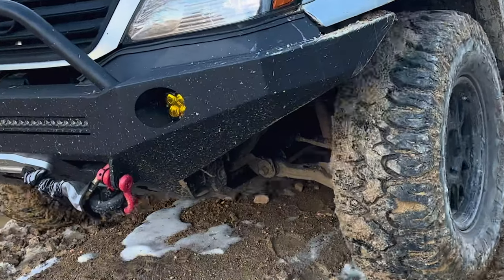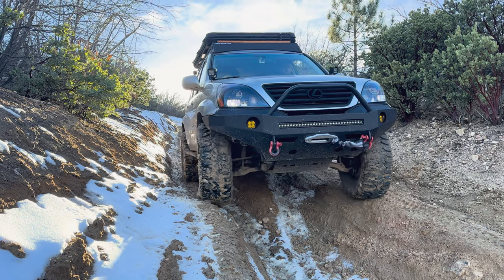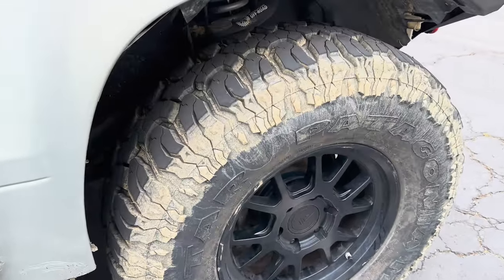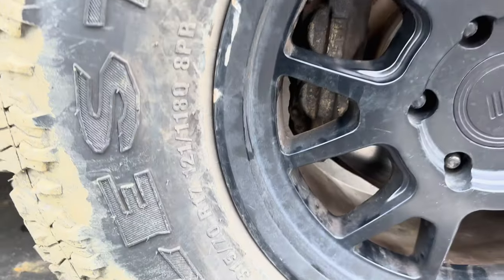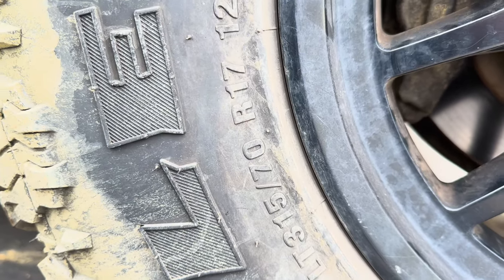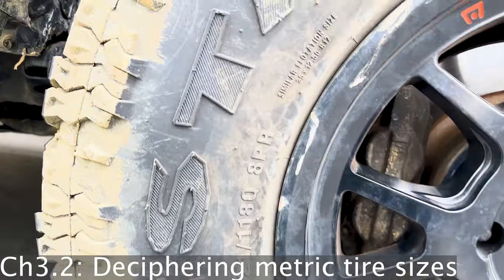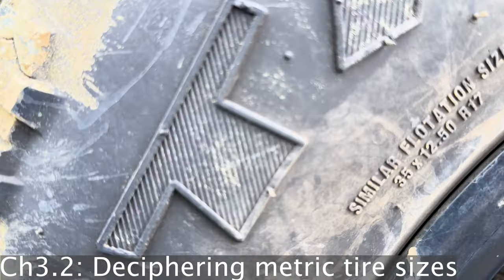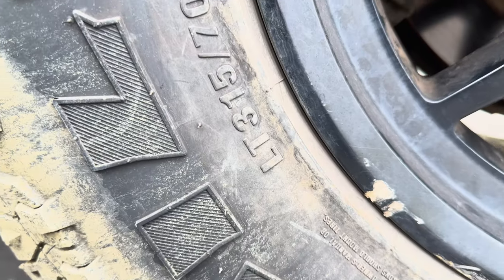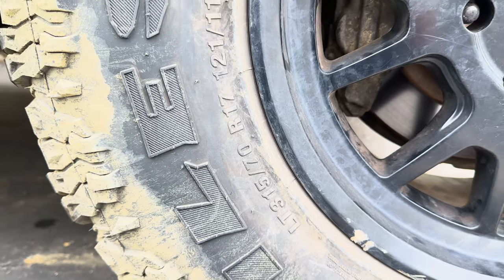I personally run 35-inch mud-terrain tires from Milestar and I absolutely love them. They're a bit noisy, but they don't bother me too much because I don't really drive that much. However, on long trips, you definitely find yourself turning up the music or the podcast a little more than you normally would. Deciphering tire sizes in imperial format from a metric measurement can be a bit overwhelming, especially for those new to the off-roading scene. It's important to understand how to convert tire sizes to make sure you're getting the right tires for your vehicle. Let's take a look at a common tire size measurement, such as 315-70-17, which is the size of the tires I run on my personal rig.